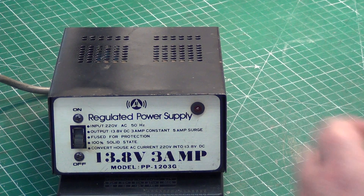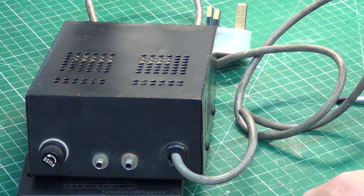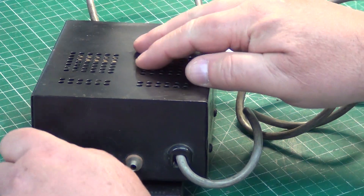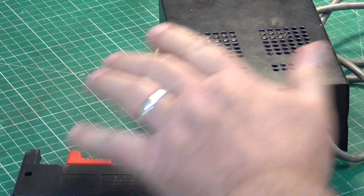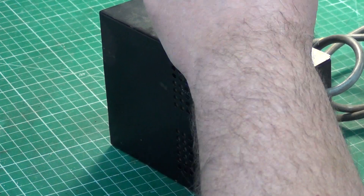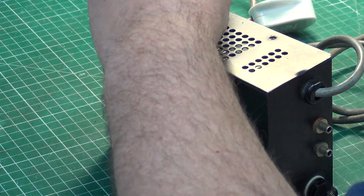Now if you turn it round, the first thing we notice is the terminals are missing! So we've got an added expense to do that. So would you like to just take the lid off, and we'll see whether it's the power supply that passes mains through to the Fidelity 2000 and 1s — no doubt from a vendor who knows nothing about CB radio whatsoever, but probably has 100 sets for sale.